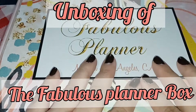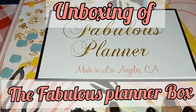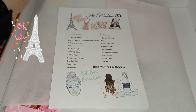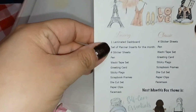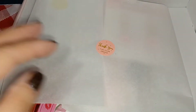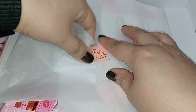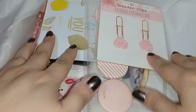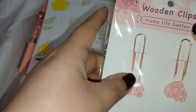Hello, welcome back to my channel! We're going to be doing another unboxing of the Fabulous Planner subscription box for the month of January. Here it is! This month has a Love Paris theme, and it's also Valentine-themed for February, so let's get started.